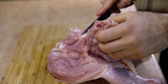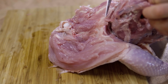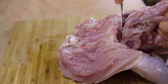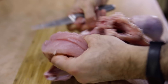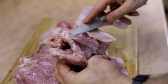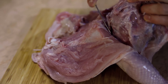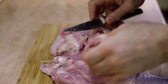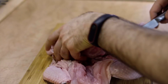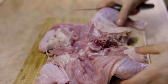Be extra careful and do everything slowly. Take your time. Almost got the back done. Here's another joint in here that connects the back with the thigh — also be careful around this joint. Now when you get to this part you can just break the back and that's it. You got it.